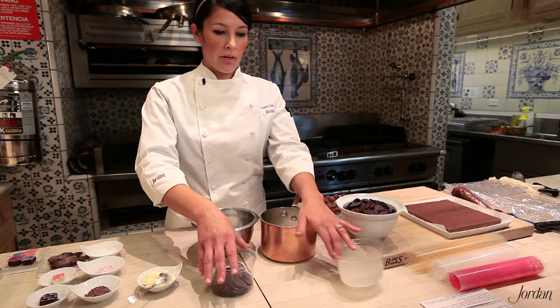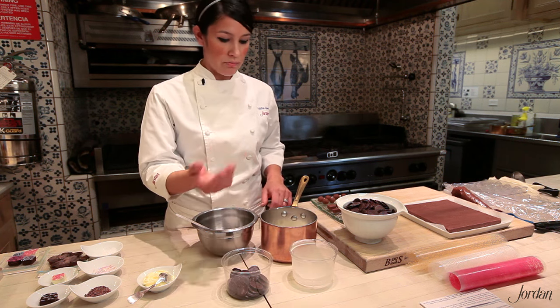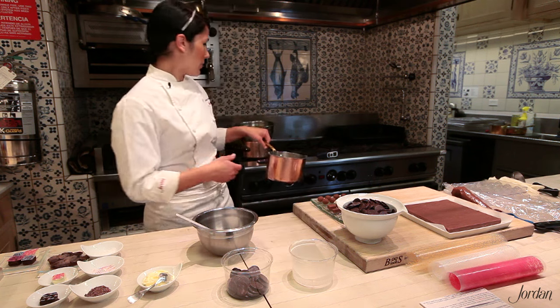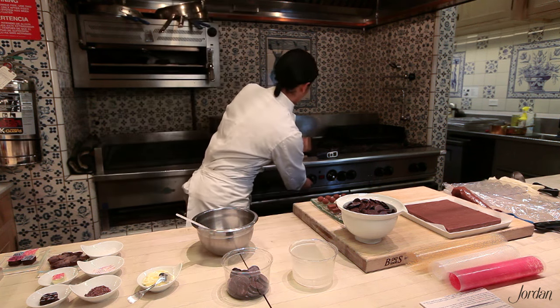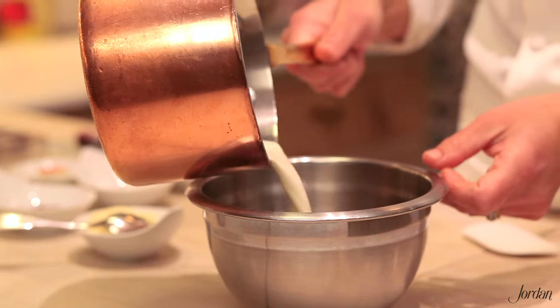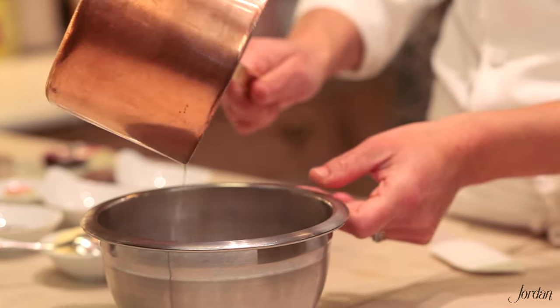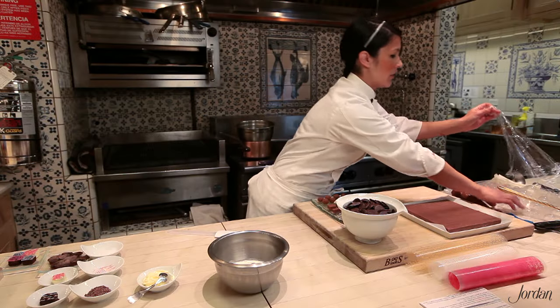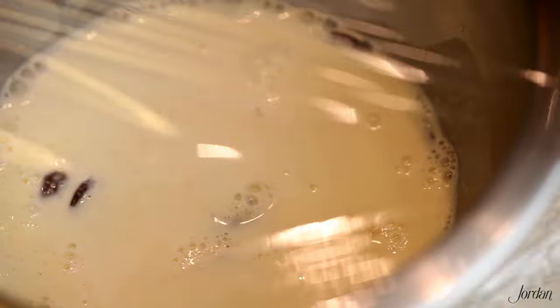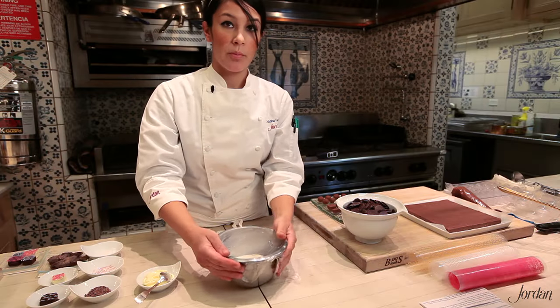A soft ganache is one part cream to one part chocolate, so for simplicity that's four ounces of cream to four ounces of chocolate. You start by heating your cream — all you're looking for is to bring it to a boil. Pour it over your chocolate, and what I like to do is just cover it for a minute or two to keep the heat in there, which will ensure that it melts properly all the way through.